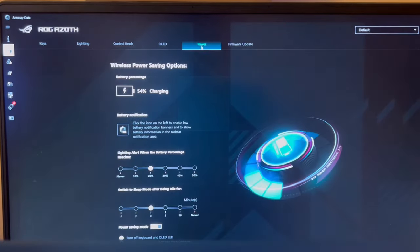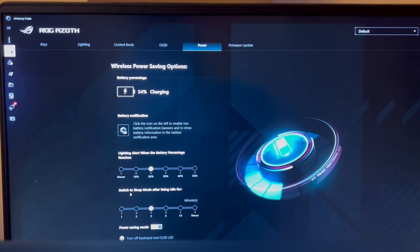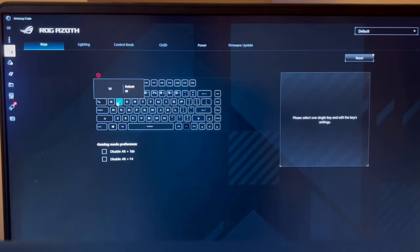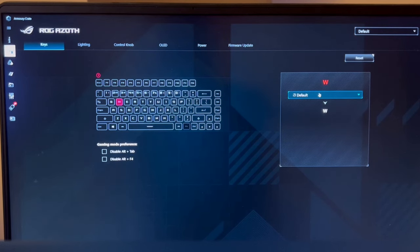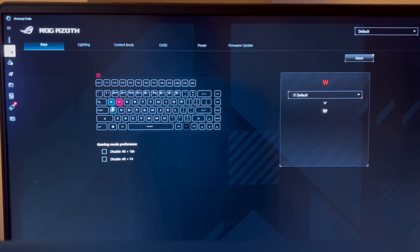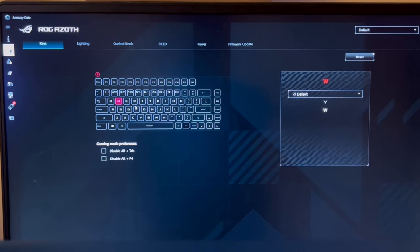Under power, it shows battery level and has notifications for low power. For the different keys, you can select a key, change it to a function or mouse function, or change the letter. So you could rearrange the keyboard to whatever layout you prefer — there are standard and alternative keyboard formats.